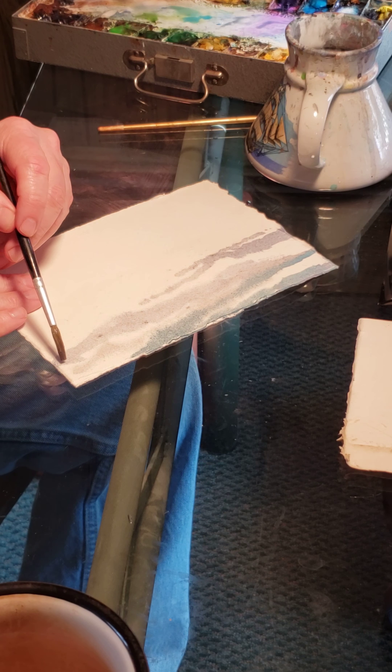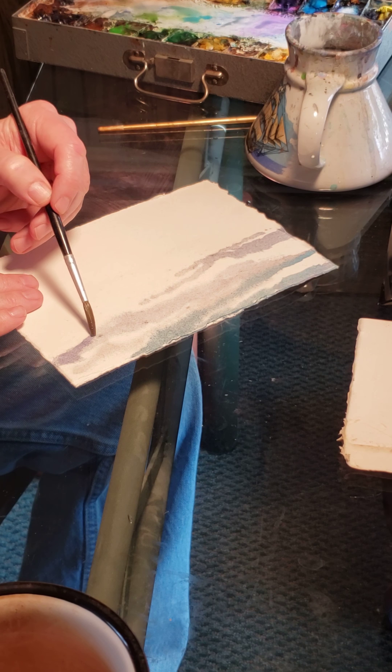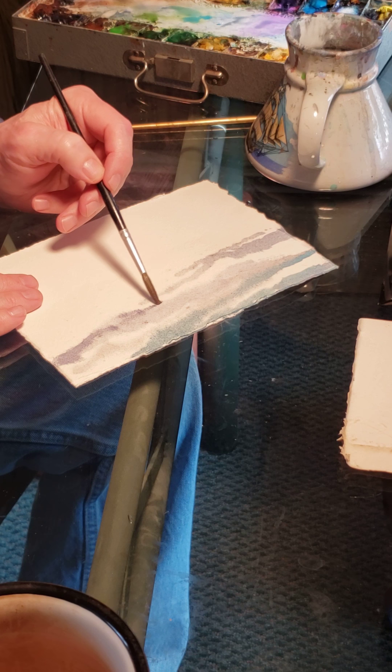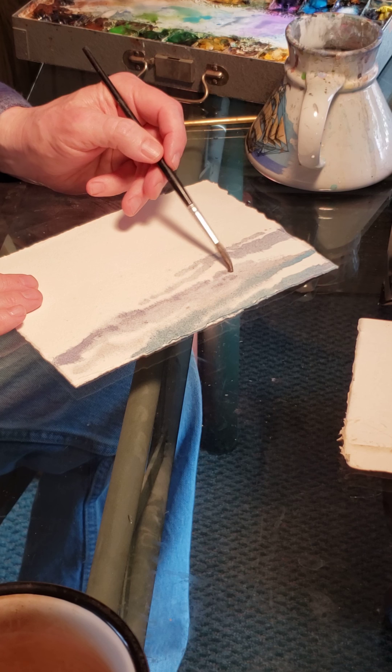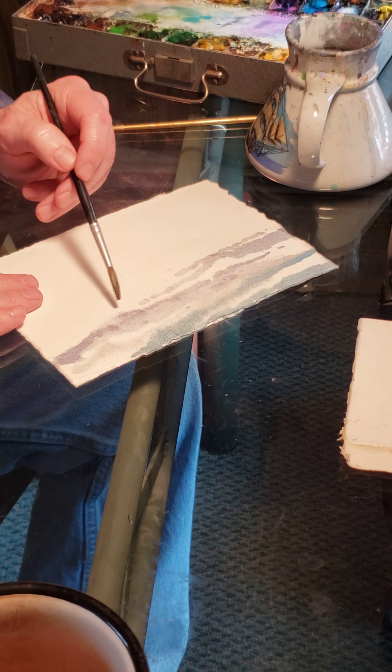Now I have this slightly different color that I mixed. What I'm going to do is where I already hit here, I'm going to go back and hit that just a little bit. You can see it kind of dissipates into the water — that's fine.